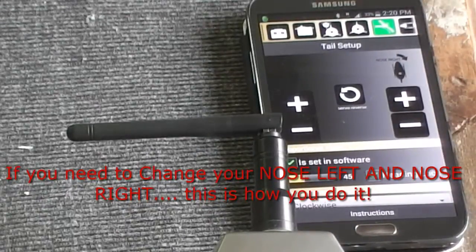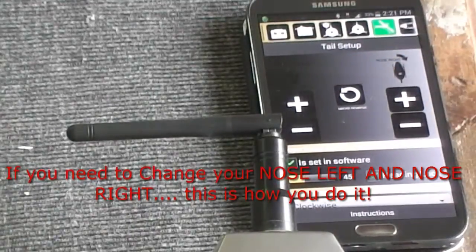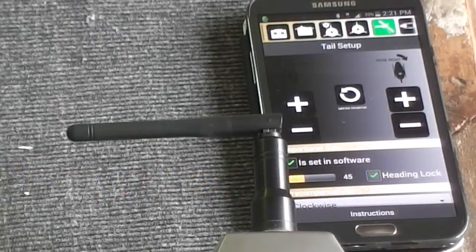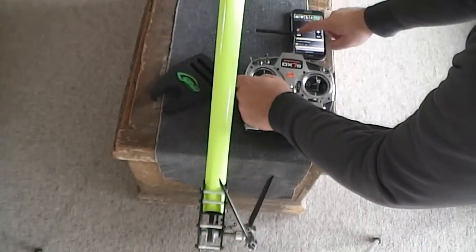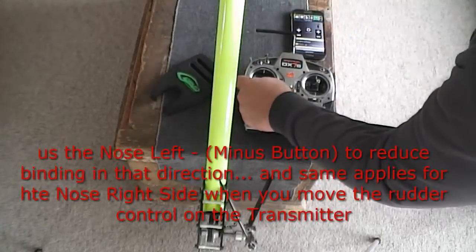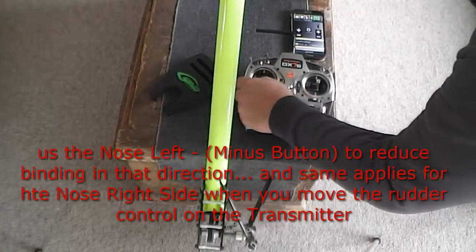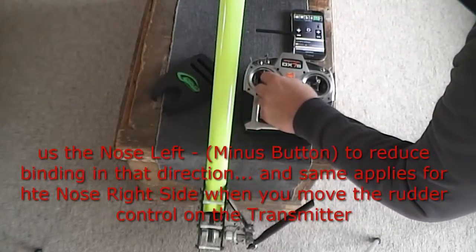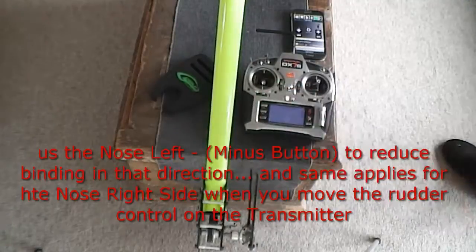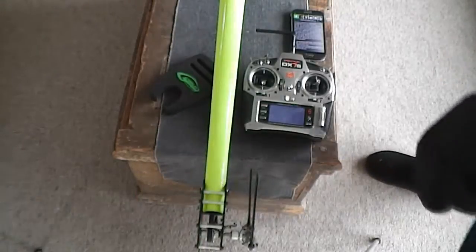This is where you can change the direction of your servo. You can press the servo reverse button here, and that will change the servo direction — if your nose left and right are reversed and it's binding up on nose left, just back it off. Once that's done, scroll right across to the back and then power down.